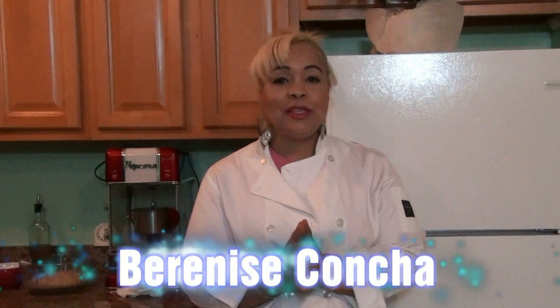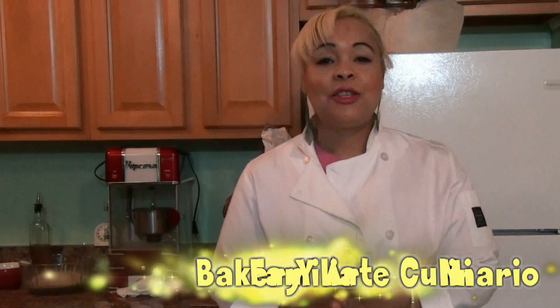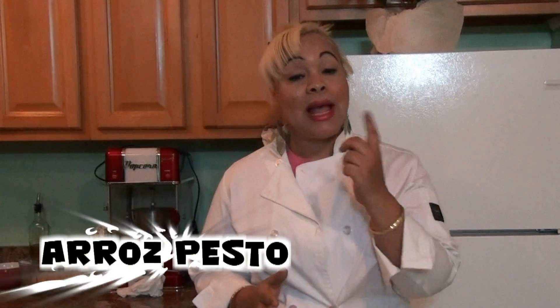Hola a todos! Esta soy yo, Bernice Concha. Bienvenidos una vez más a Mi Familia Bakery y Arte Culinario. Estoy aquí para mostrarte hoy una receta maravillosa que es mi propia receta y no la vas a encontrar en ningún otro lugar. Es una receta que se llama Arroz Pesto. So, let's do it, pay attention and let's get started. Vamos a hacerlo, comencemos!